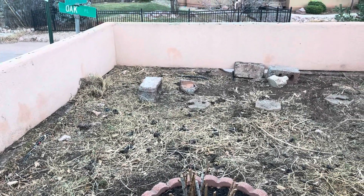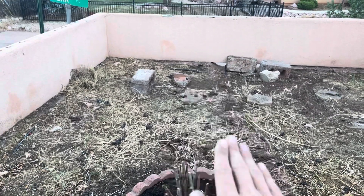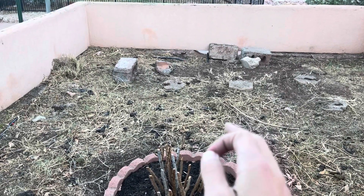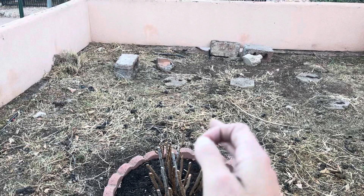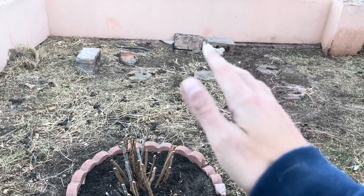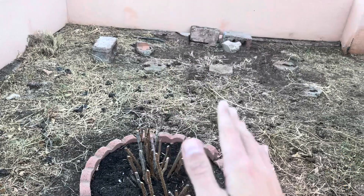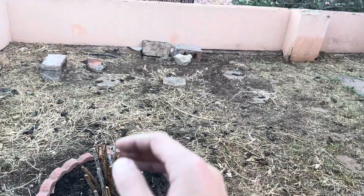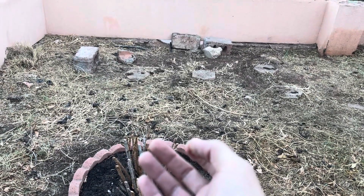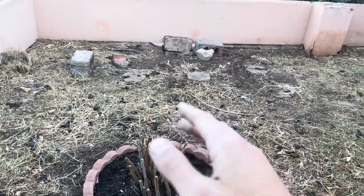Up here I still need to talk to the client about what her tenant would want. He's got some dogs, so my original thought was a hairy vetch and clover combo so that you don't have to mow it at all — you just keep it watered and it stays low to the ground. But I'm not sure how often the dogs are out here, and in my yard this year in a high-traffic area that wasn't the best solution. Maybe some combination of native grasses would be better.